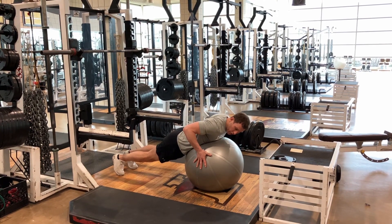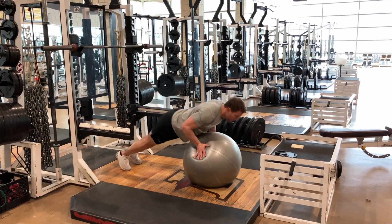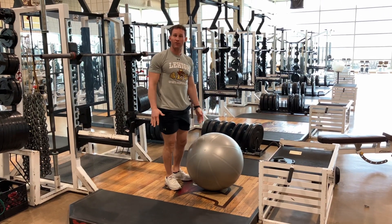When we're doing our holds, we want those fingers down, palms in, shoulder blades engaged. I'm going to press up, lift, and then absorb down — making sure I'm controlling that landing and not letting my chest bang off that ball.